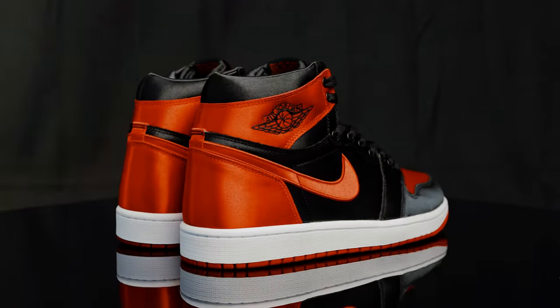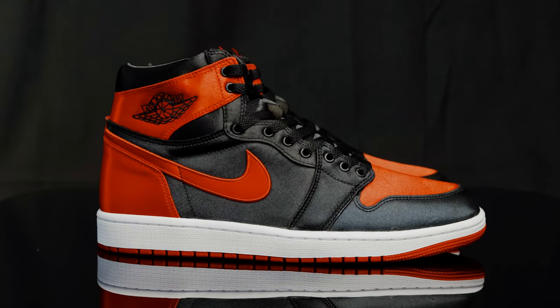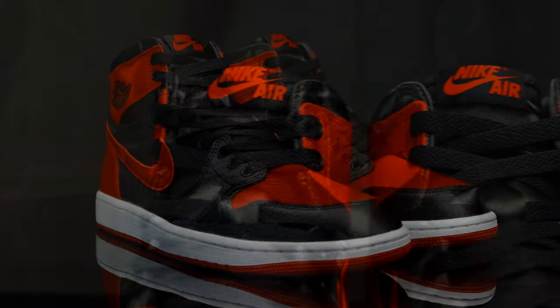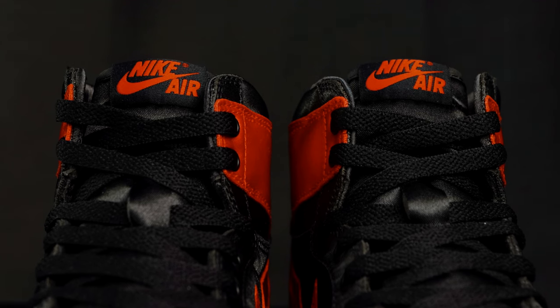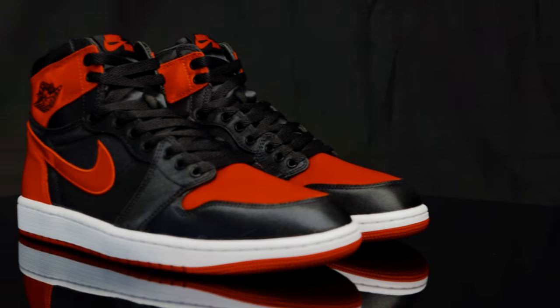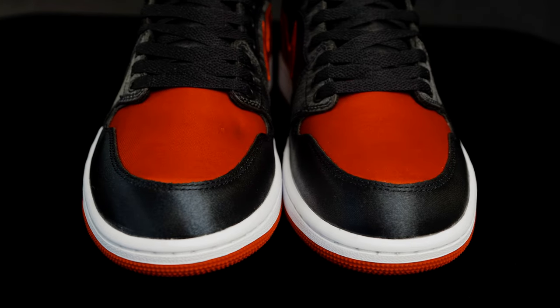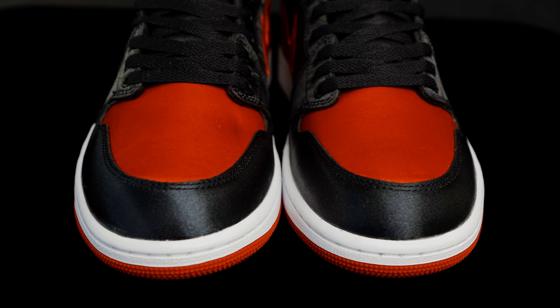You get that classic Jordan 1 in that classic black and red color blocking, but they switched out the texture for this smooth satin texture to give it a nice luxurious feel. At the tongue, you have that classic Nike Air tongue tag that sits atop of the satin tongue. They come with flat black laces with silver lace tips. For the eye stays, you have metallic circles in black, and then taking us down to the toe box, you do have that red satin material with black satin overlays as well.